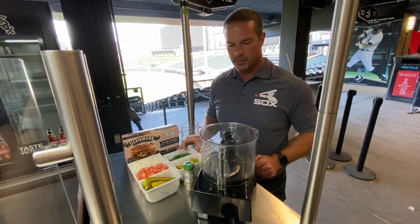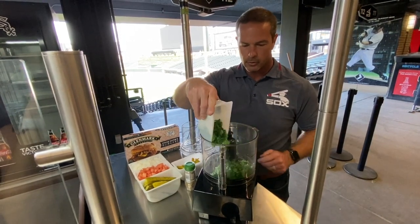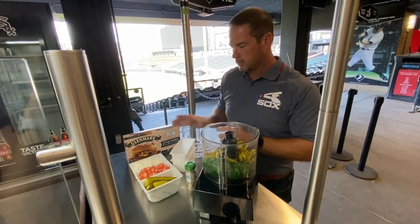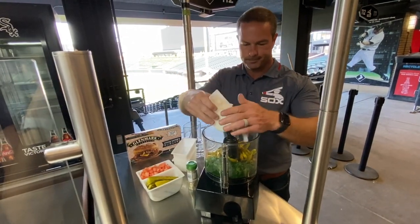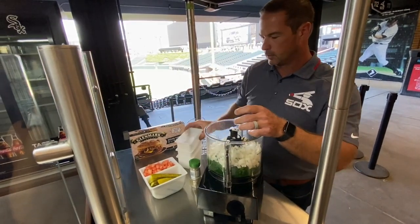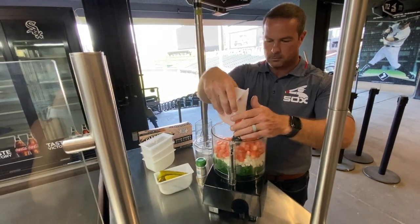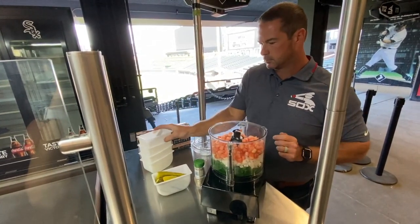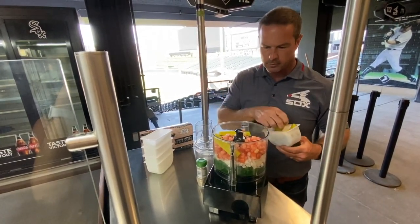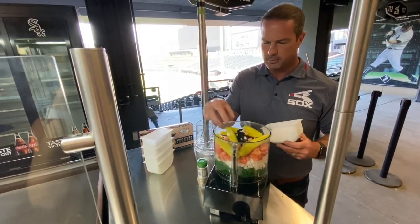Once you have all your ingredients prepped, it really is just simply put everything in the food processor. We've got our neon green relish, sport peppers, diced onions, diced tomatoes, and then a few pickle spears. These might have to go in a little bit at a time, but we're going to do about six right now and see how it looks.